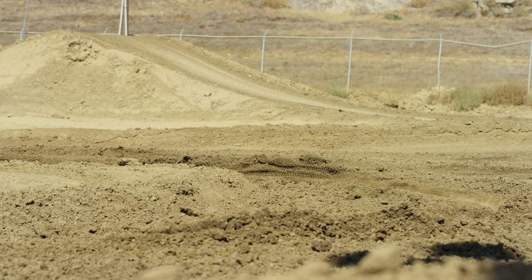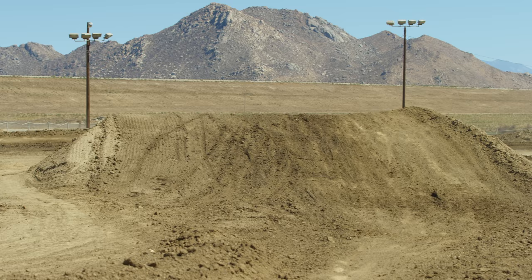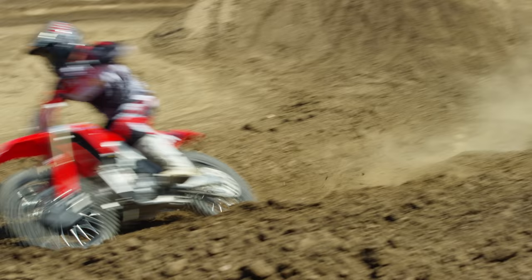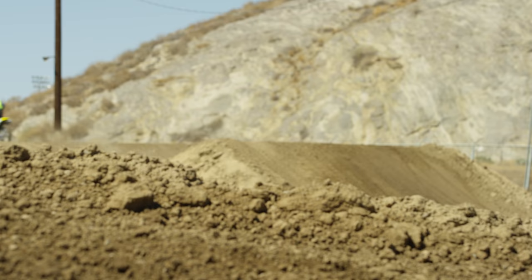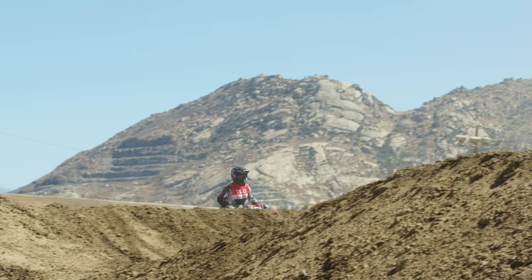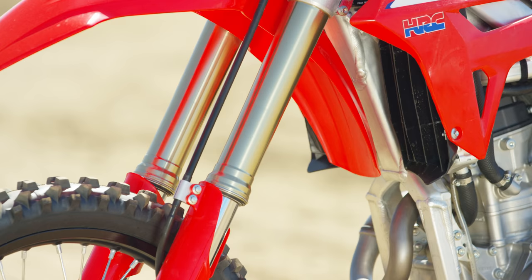Hey everybody, it's Ping with Vital MX and we're at State Fair Raceway today riding the 2022 Honda CRF250, giving you guys our race spec settings. This is my first time on the bike so I was really excited for today. My initial impression — a couple things hit me right away. The first jump I landed off of, I was like, oh, that's good suspension. It has that really progressive, plush but firm feel where it just feels really solid and stable.